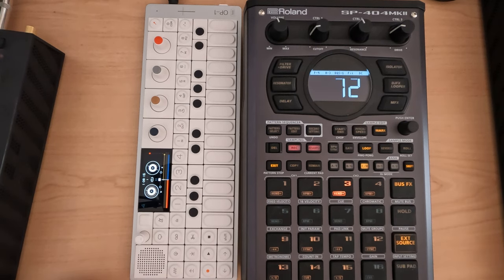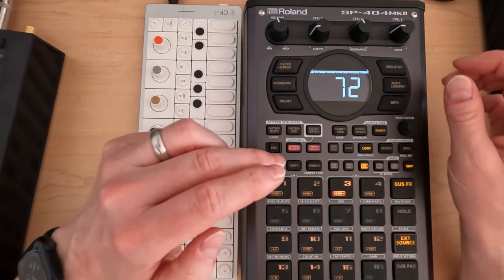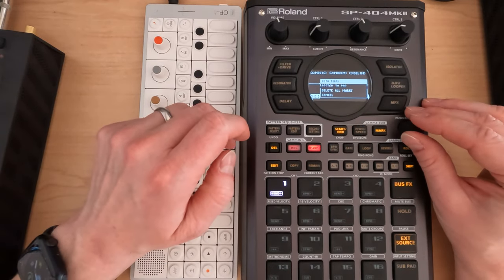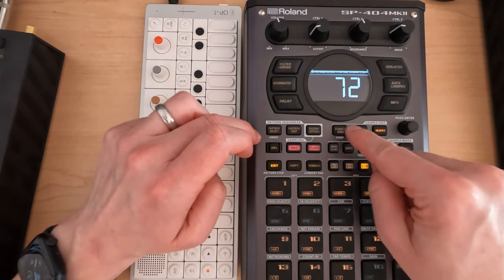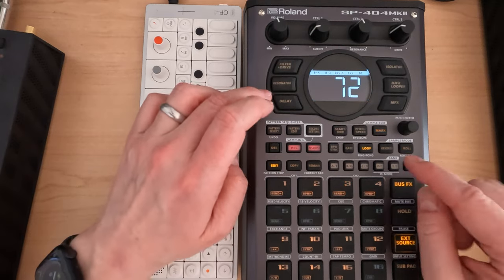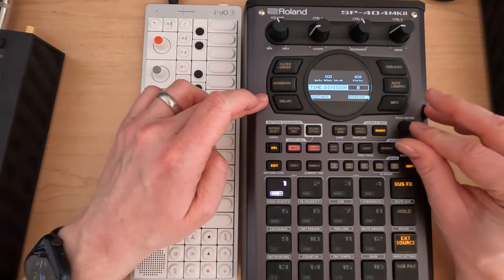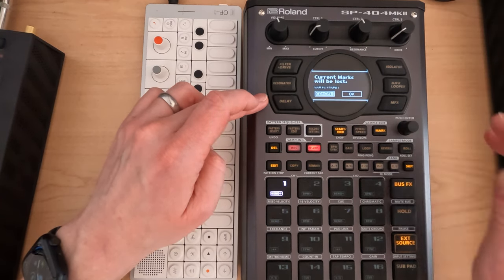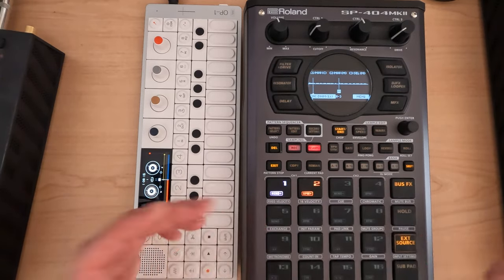Now this has just two. So we ought to be able to — shift, chop, menu. Actually, we don't want to do this yet. Let's go to start and end. I'm going to go menu and truncate that first, because otherwise it's going to be using the sample without the truncate marks. Now we're going to go shift and chop, menu. This is auto mark — we're going to go time division and have the parameter be two. It's fine. So now we can play those two notes.